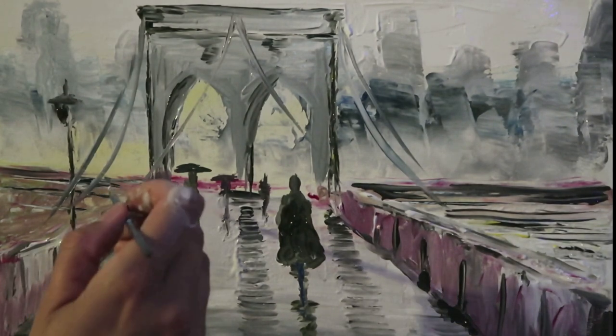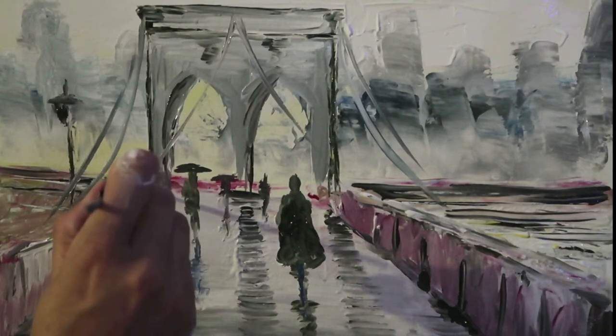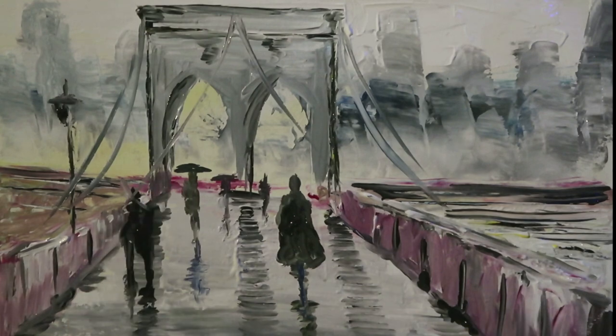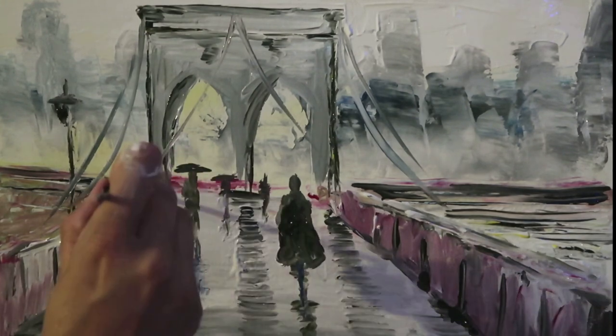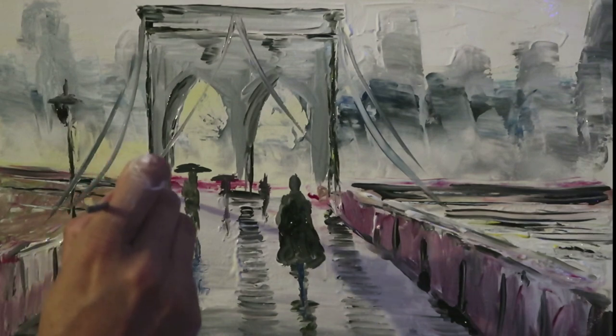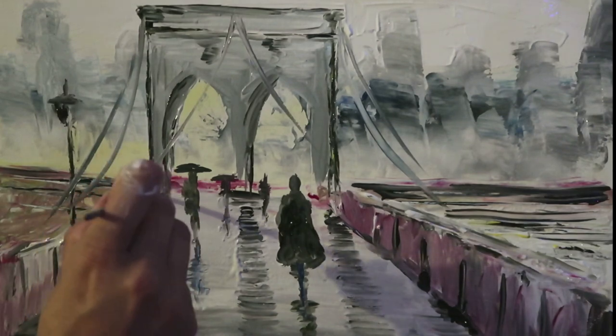With all paintings I want to have a focal point. The main figure I'm keeping to the left over here, and this is where I really want quite a strong, dynamic use of color. I'm going to make the umbrella really stand out, just to draw your eye to a focal point.